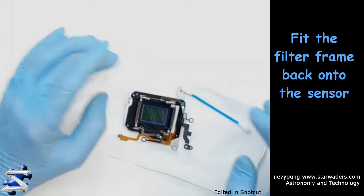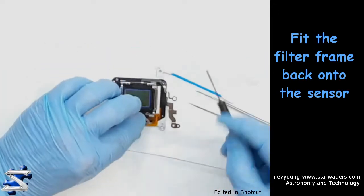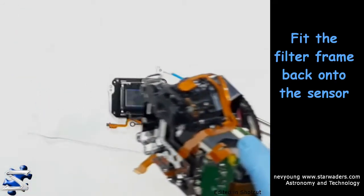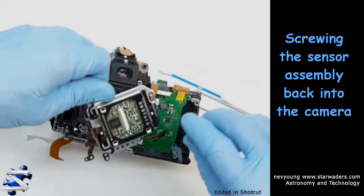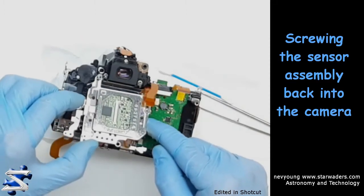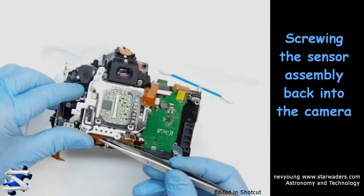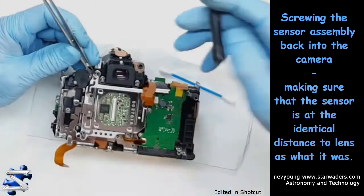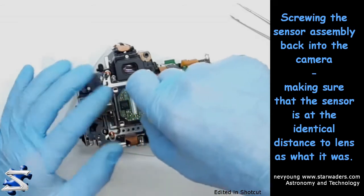Alright guys, now put the screws back. This is going to be a fairly crucial step. I'm going to make sure that it is seated at exactly the right height that it was in. Alright, let's just bottom these screws before I turn them back again.